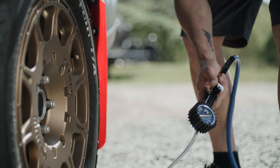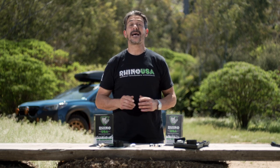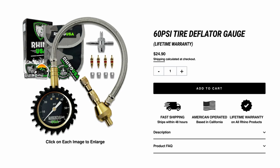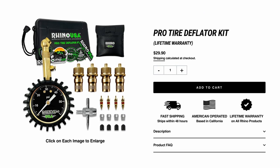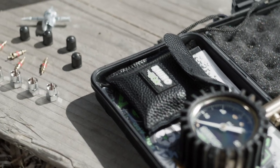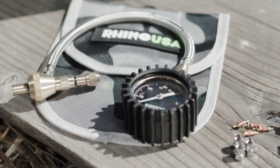Be sure to check tire pressure at least once a month on all your vehicles. All Rhino USA products come with a 100% satisfaction guarantee — if you aren't satisfied for any reason, we'll refund your money. You can pick up the Rhino USA Rapid Tire Deflator and the Pro Tire Deflation Kits at your local automotive shop, or head over to rhinousainc.com and buy direct. And remember, everything that Rhino USA makes is engineered right here in America and comes with a lifetime money-back guarantee.